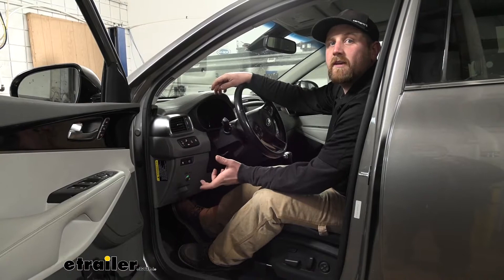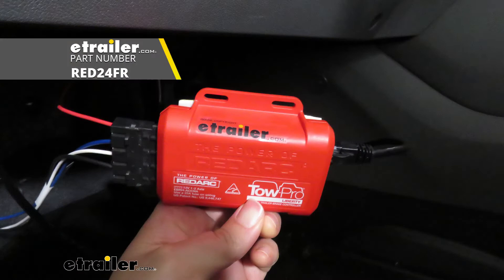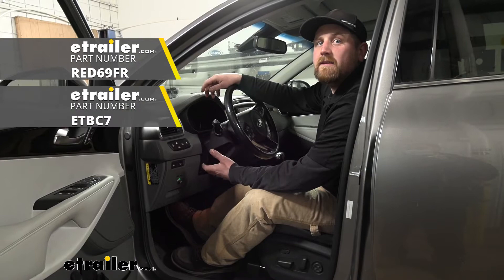We're going to be taking a look at and showing you how to install the RedArc TowPro Liberty. We're going to be installing that in conjunction with the RedArc Universal Adapter Harness as well as the ETBC7 kit.